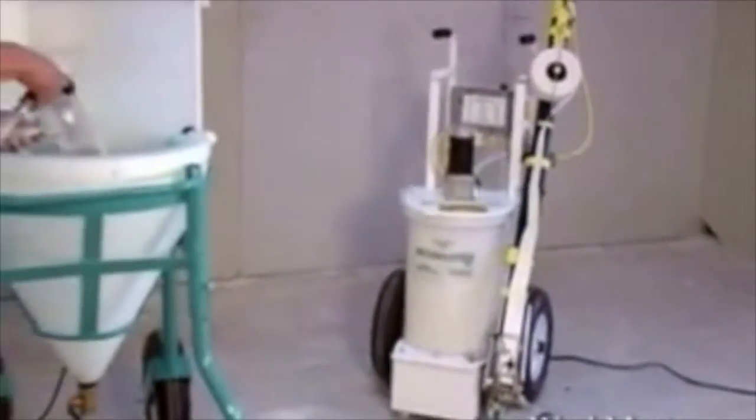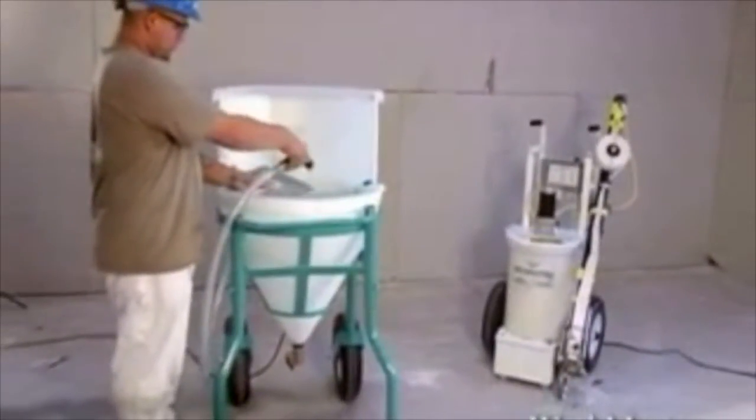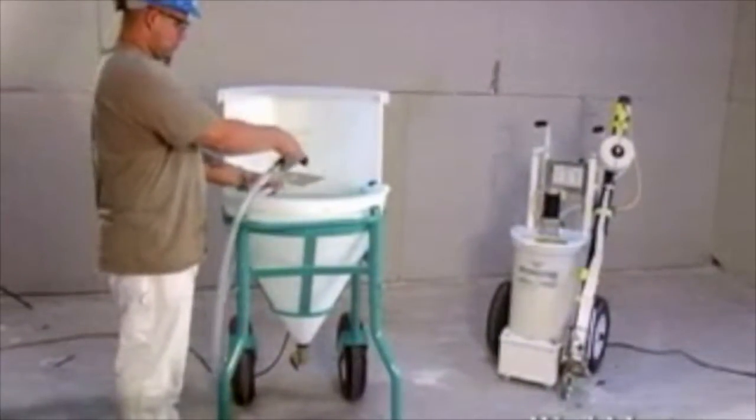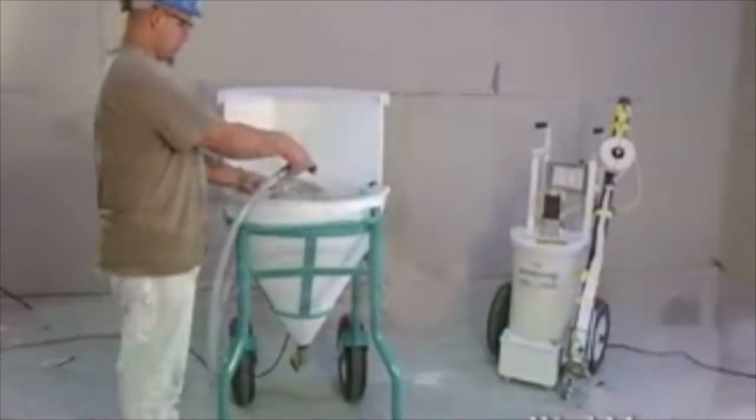If you'd like a faster, tidier, and more convenient solution to your drywall cleanup, Mudmaster's innovative and sturdy Washmaster will streamline your job while saving you time and money. Imagine no more messy cleanups, no more smelly stagnant water drums, or mud holes at your job sites.